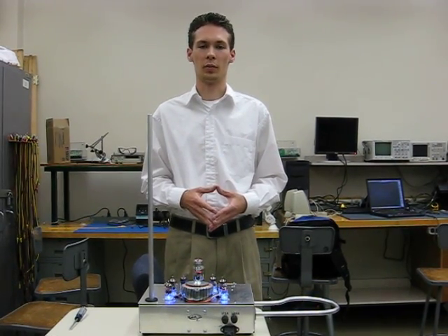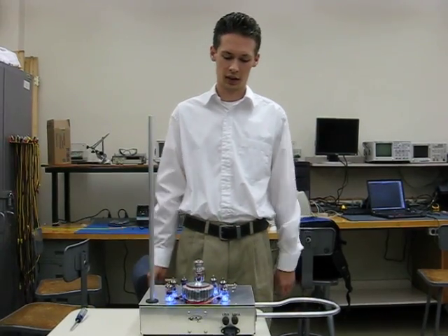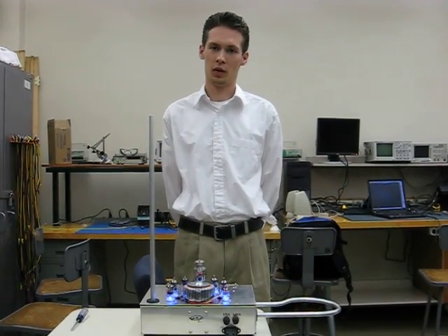There are people that have learned how to play the Theremin with some proficiency. This is our GT Theremin that we've built over the past few weeks. I hope you've enjoyed it.